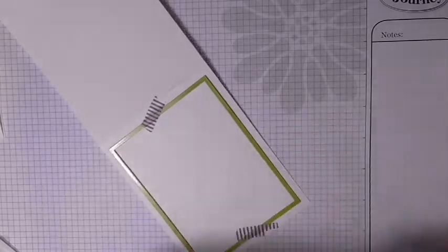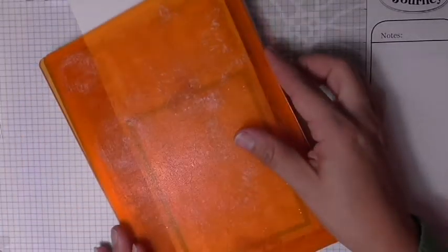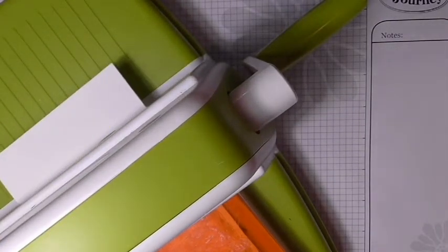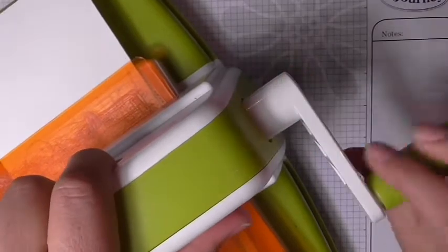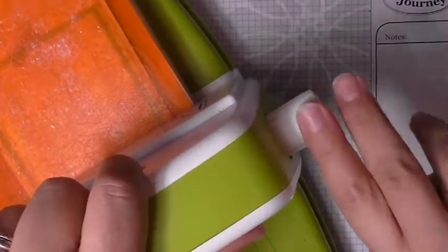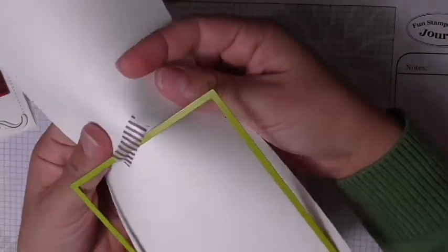Then I'm going to use my Amaze machine. Fun Stampers Journey is having a Black Friday sale and the Amaze machine will be on sale from Friday through Cyber Monday for $75 — quite awesome if you don't have a die-cutting machine. I just created that sandwich and now I'm going to crank it through. You'll see it run through and then I'll show you the finished product — super awesome.